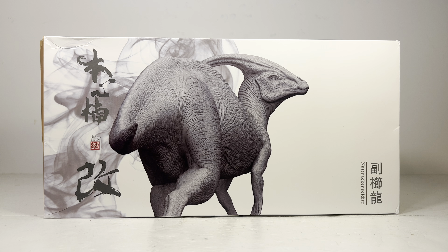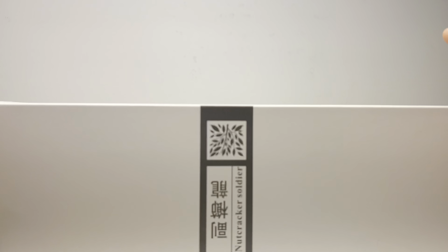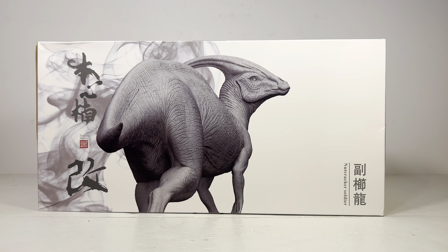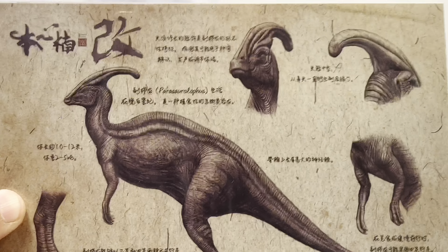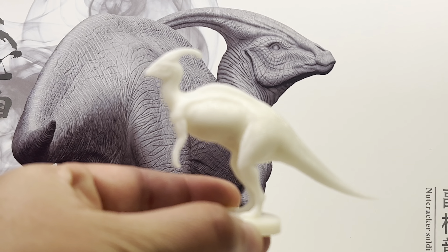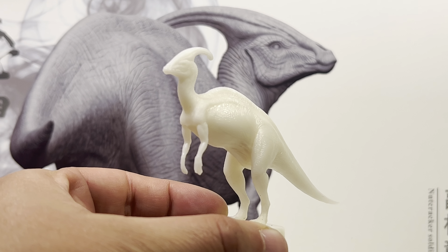Let's go over the package quickly. You've got a nice gray silhouette of the Parasaurolophus on the front with the Nanmu logo, and the name 'Nutcracker Soldier.' Inside the box you get a nice postcard with some beautiful art of the Parasaurolophus on both sides. Like most Nanmu figures you also get an unpainted plastic figure — usually it's a human, or sometimes an accessory like with the Baryonyx.